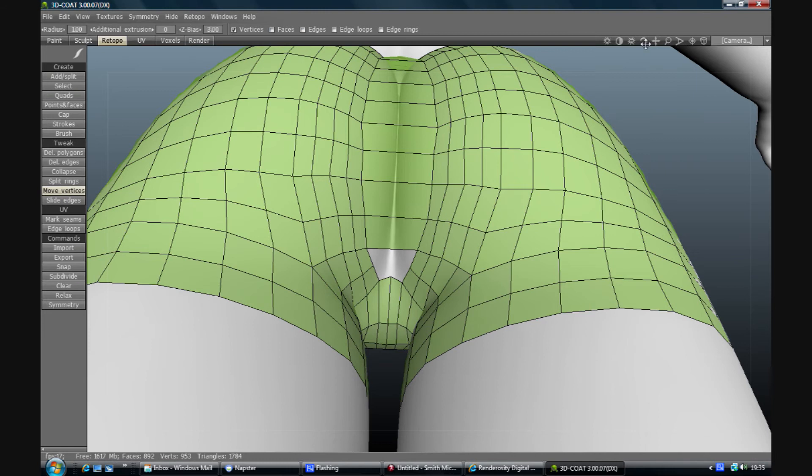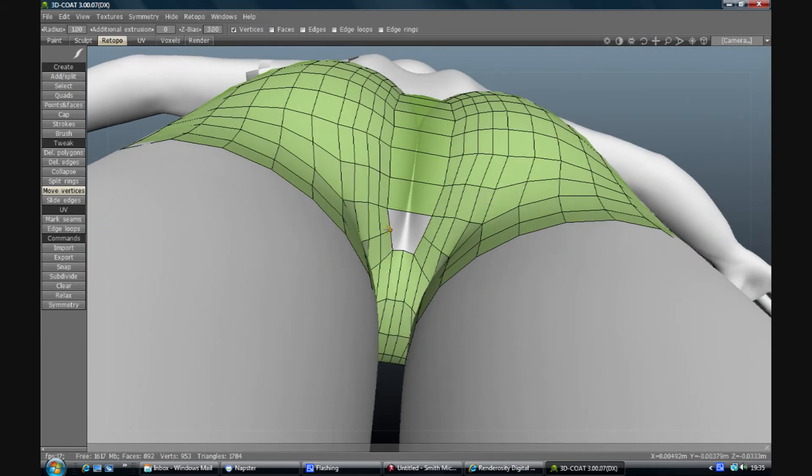Just got one more to add down here, and then we're in a situation where we're going to have to have some triangles, which is annoying but not the end of the world.